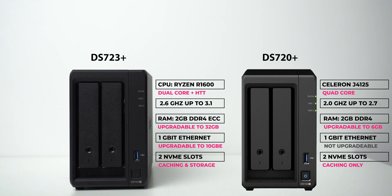The DS723 Plus minimizes the need for an upgrade, as you have the ability to increase your RAM up to 32 GB and the ethernet connection to 10 gigabit when you need to, instead of purchasing a whole new unit to improve your storage performance. Now let me show you the setup I have.